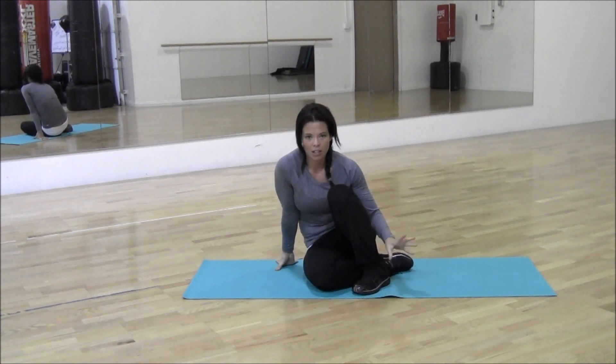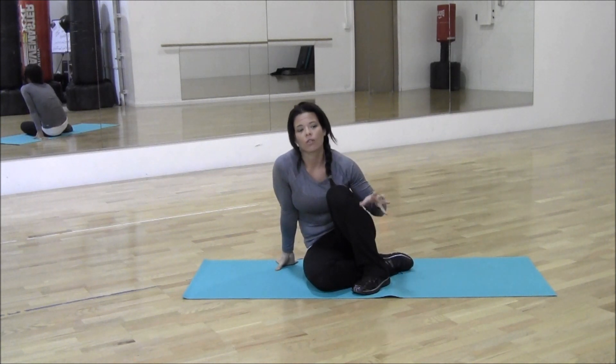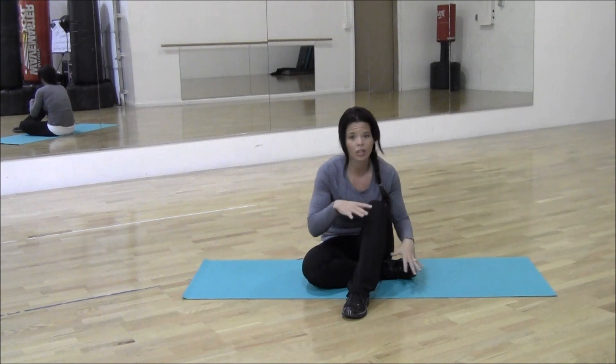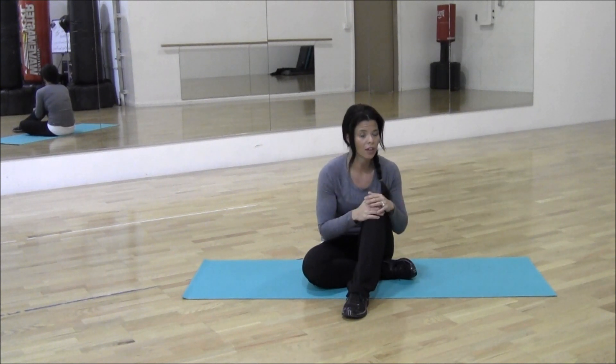This exercise is going to be specifically targeting your hamstrings and your glutes — the back of your legs and your butt muscles. I need you to pay close attention to the angle of my legs. I'm taking you outside of the ordinary leg lift and butt routine because you really do have to get variety.